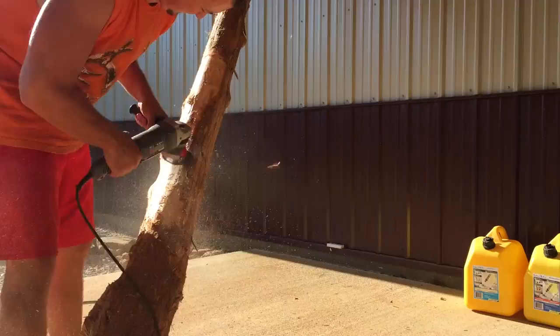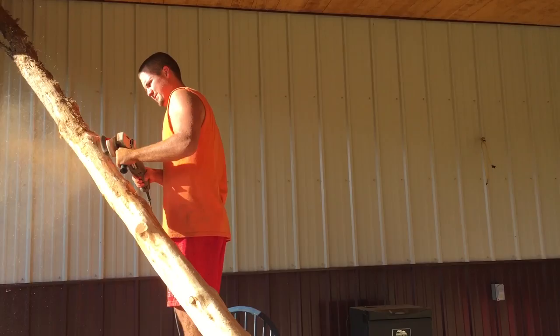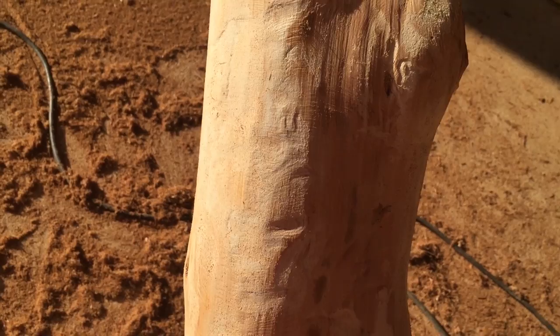What I end up doing is taking the outer layer off, then going back and taking off the next layer, which is a real thin, darker-colored wood. I would scrape that off all the way down to the white wood underneath. Here's a shot of the wood before I took it all the way down to the white wood.